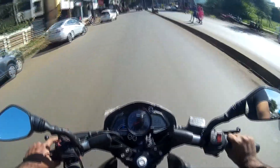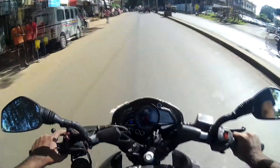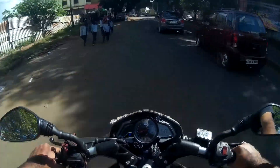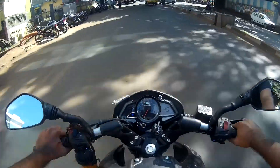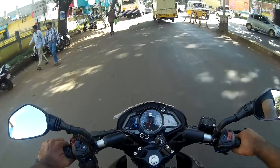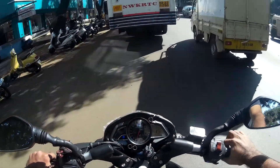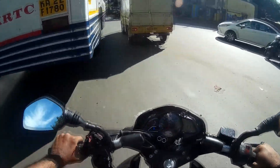The exhaust is also nice. I'm on fifth gear and little vibrations are coming in at around 60 kmph. Vibrations are common in all bikes, but on long rides some people can't resist them.